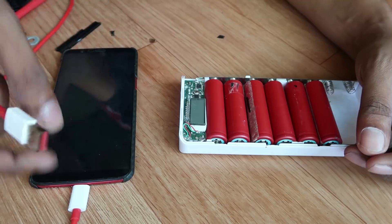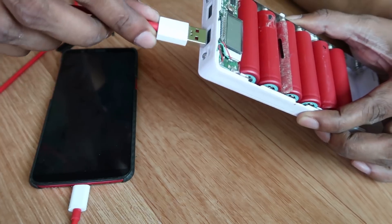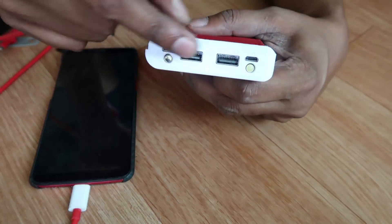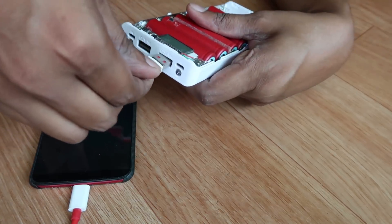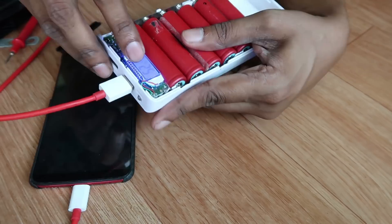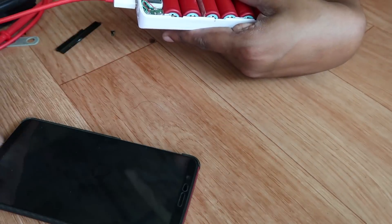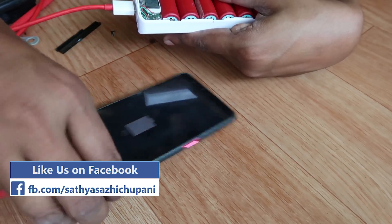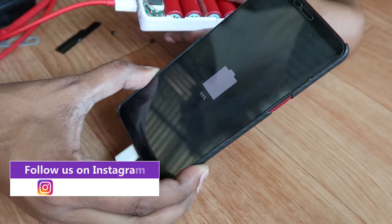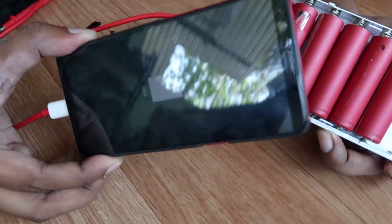I am going to charge the charger — we have to charge at 2A. There are two outlets: 1A and 2A. The power bank is on. The charging is on.